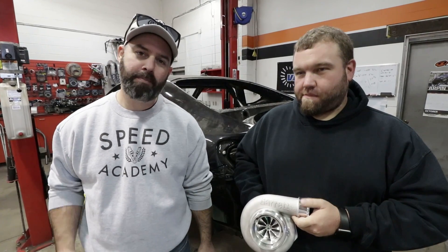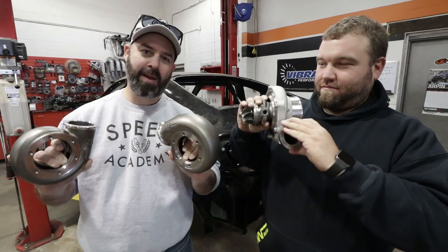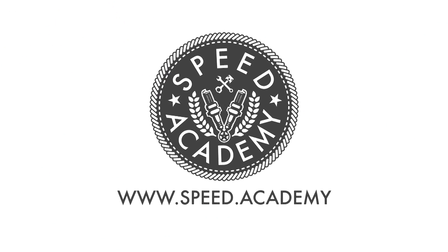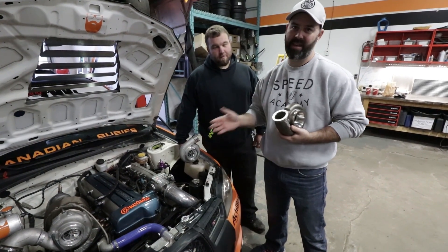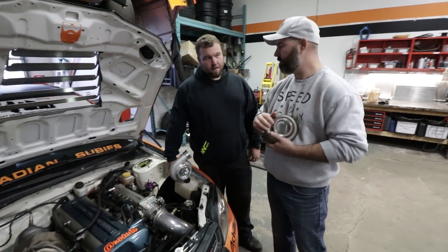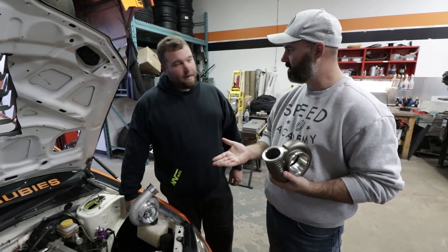We are back at Envy Auto for an update on project 2JZ BRZ. We've got the latest hotness here from Garrett, plus we're going to show you a roll cage. This is the old Subaru drift car, and it of course has a 2JZ under the hood. This whole setup is going in the BRZ and it's running a Garrett 4088R — it makes about 880 at the wheels.